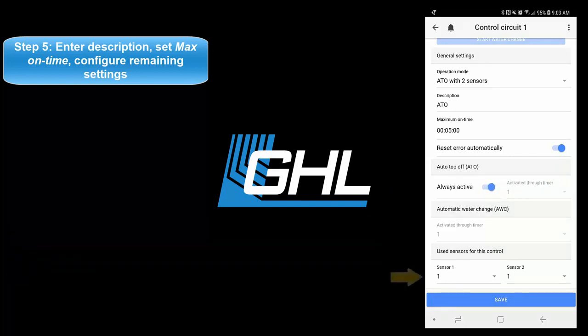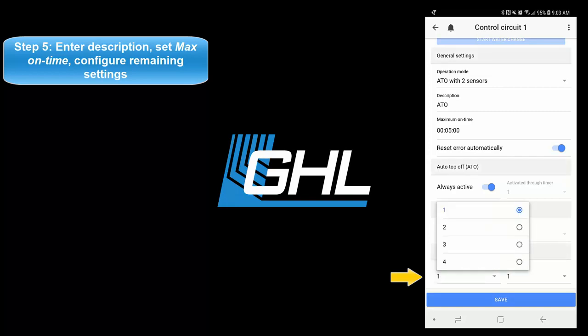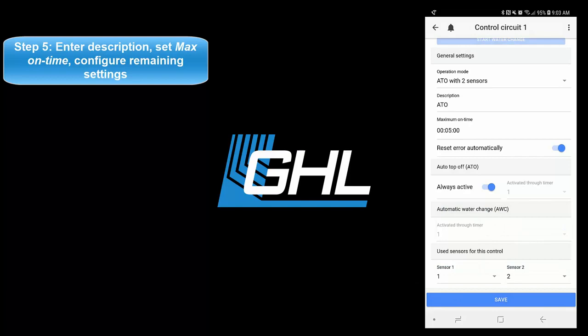The next step will be to select the sensor number that will be used for this task. Since the sensors are connected to the level 1 and 2 port, select sensor 1 and 2. Once that's done, press save, then press the back arrow icon at the top left of your screen.